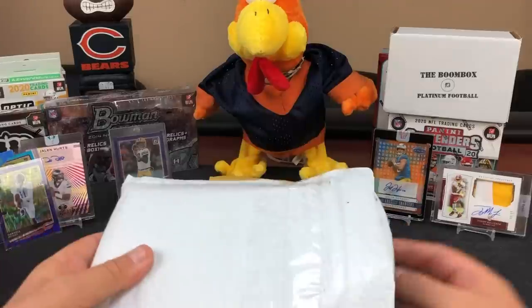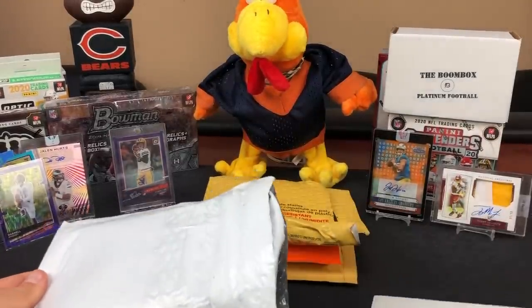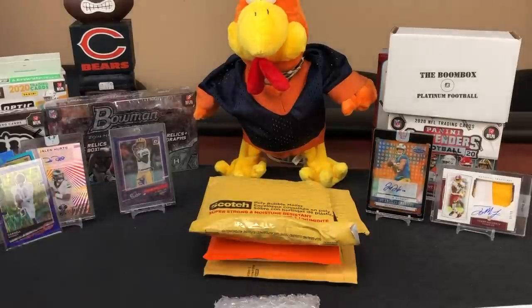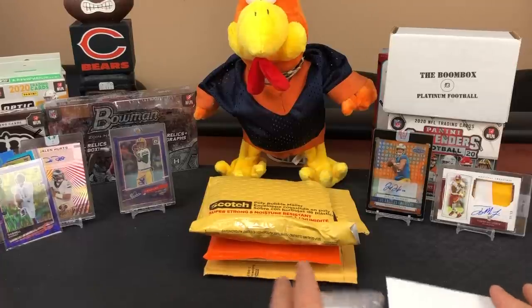If anybody's got a line on the gold vinyl one-of-one, please let us know. There's also a green of five, but I've only seen the one with the autograph and they've got it up for like 300 bucks - and I'm like, yeah, it's Darnell Mooney bro.